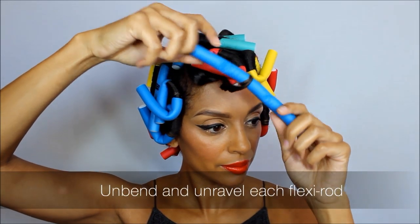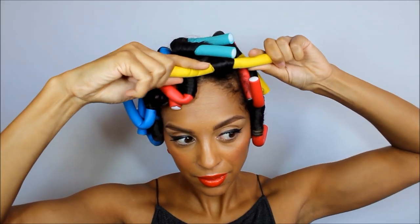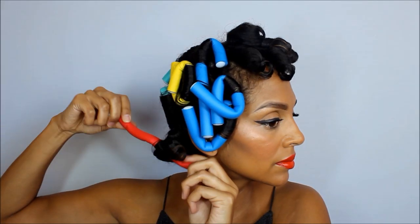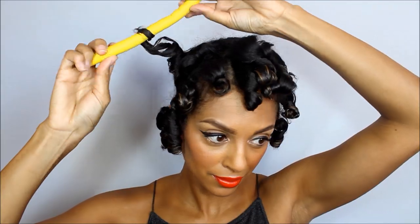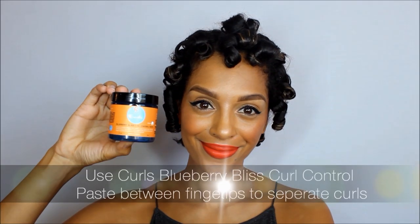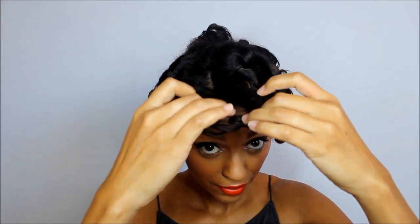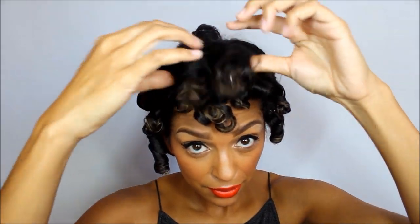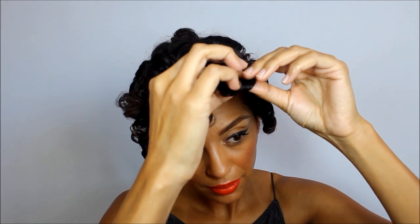Unbend and unravel each flexi rod. Next I'm using my Curls Blueberry Bliss Curl Control Paste on my fingertips to separate each curl and make them more piecey. Don't be afraid to separate each curl a few different times — this will only ensure a more natural look.